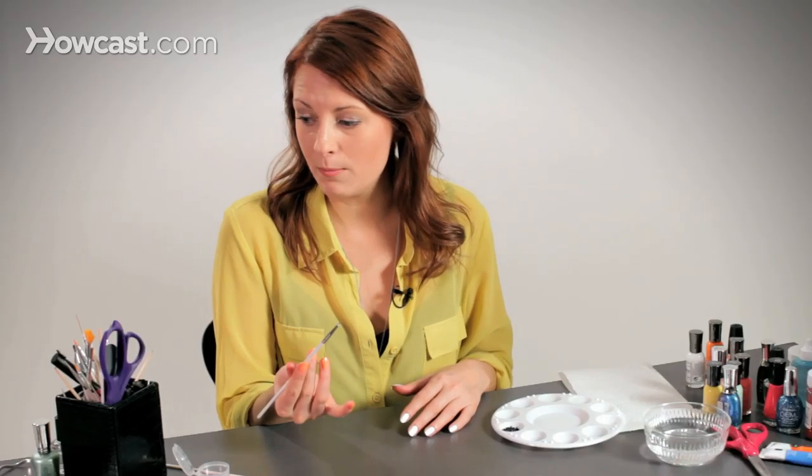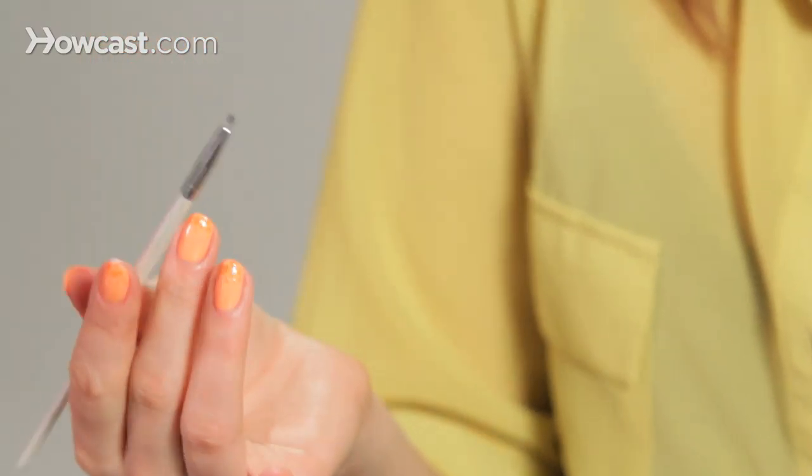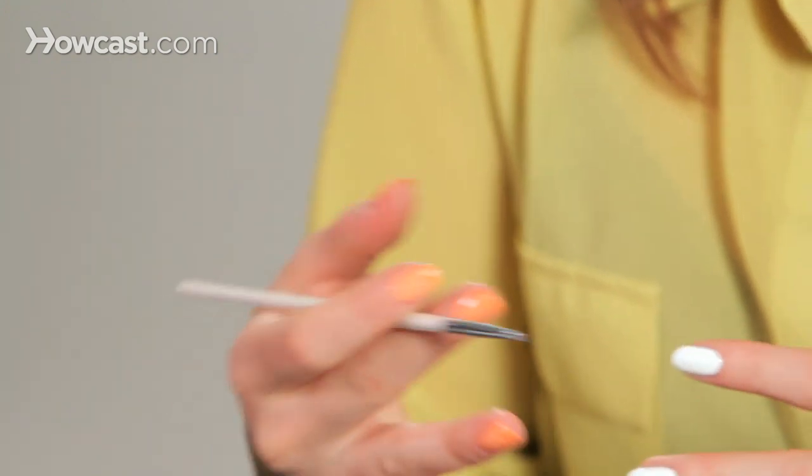I got this one online. It came in a specific nail art kit with other dotting tools and things like that, but you can go to a craft store and just buy any sort of brush that you'd like, really.